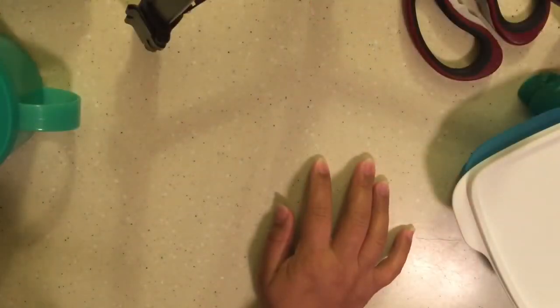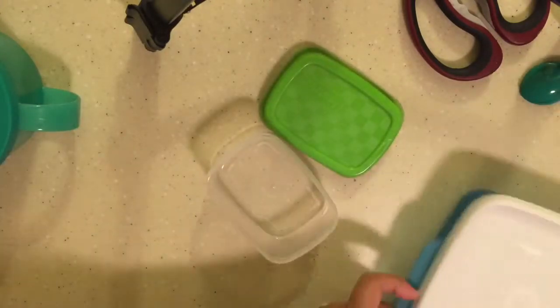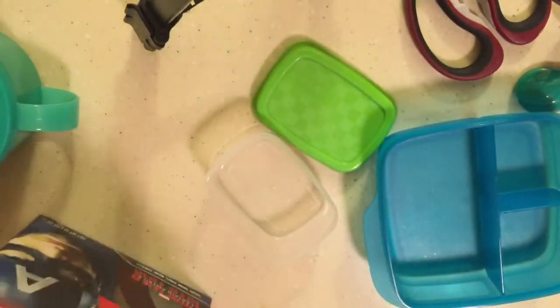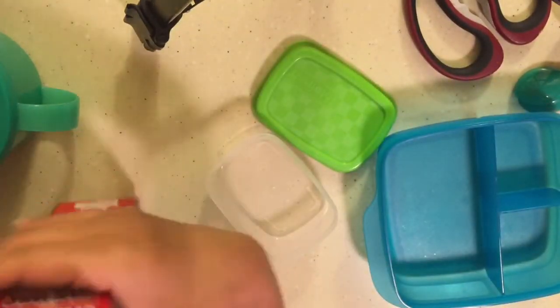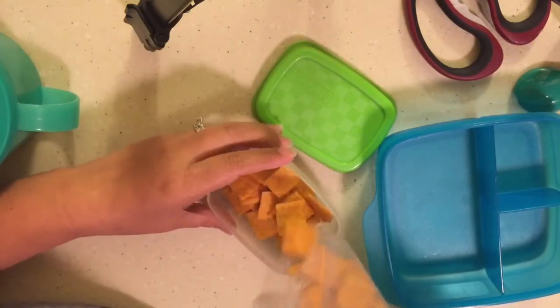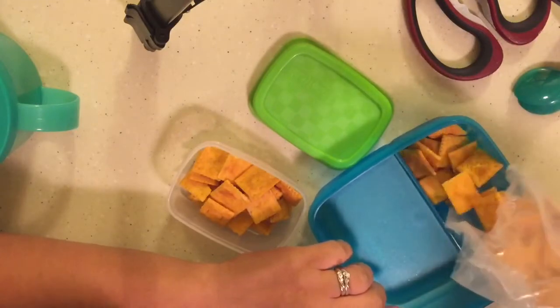So I've never done this before. I can't even tell if you guys could see. For snacks, I'm going to give the boys both some Cheez-Its. I'm just going to put Xander's in this container, and then Zane is going to get some in this container.